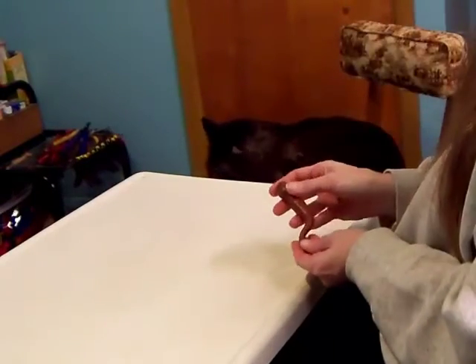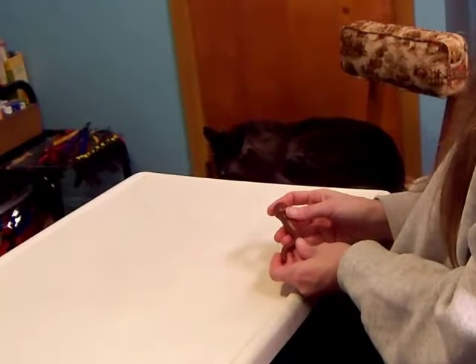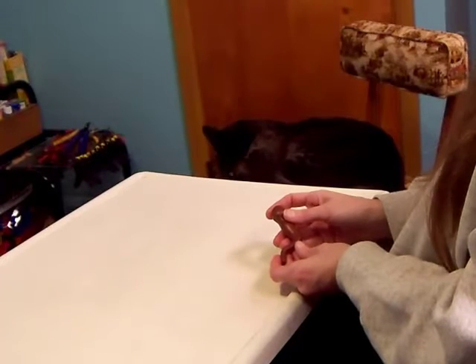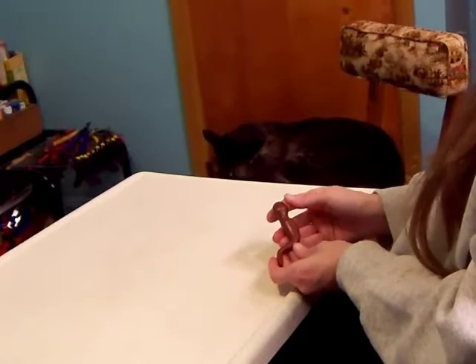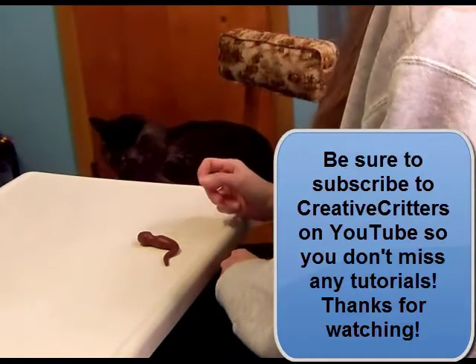And those are some of the basic shapes that we'll use in making our polymer clay sculptures. Be sure to subscribe to Creative Critters on YouTube so you won't miss any of my tutorials. Thanks for watching, and Calcifer says thank you too.